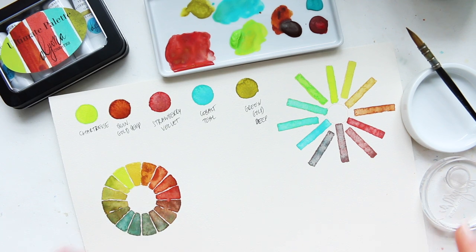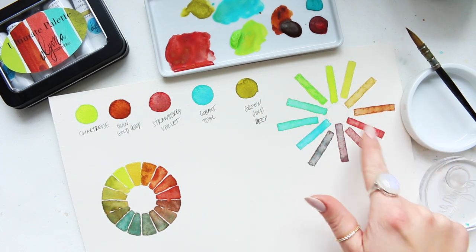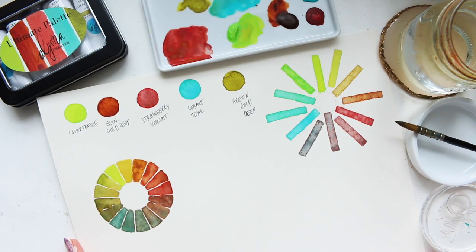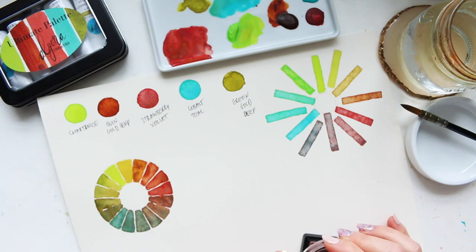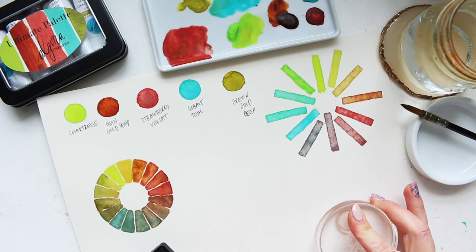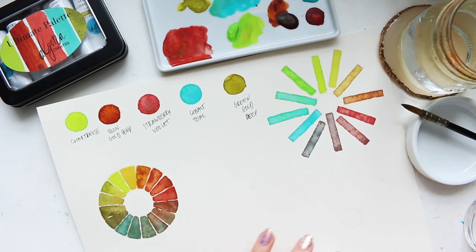Hi everyone, welcome back. Today I want to do another version of this color wheel where we're going to change a couple of colors. I'm going to keep the blue because I don't have any other blue option, but I will change these two - the primary yellow and the primary red. Here it's proper winter; on Sunday it started snowing, yesterday schools were closed, so we ended up building a snowman. It's really lovely because it hasn't snowed properly like this in a few years. So I'm going to build a color wheel - we started with these three primaries and built it around, and today I want to try something slightly different.